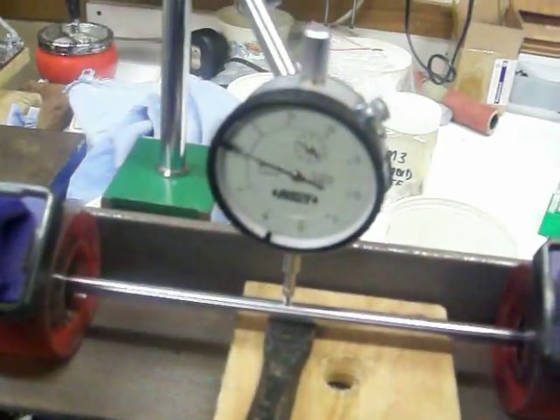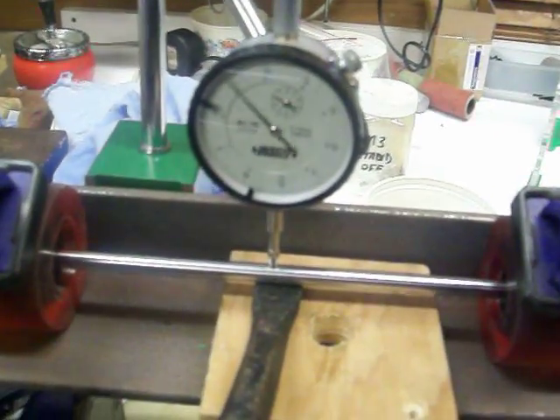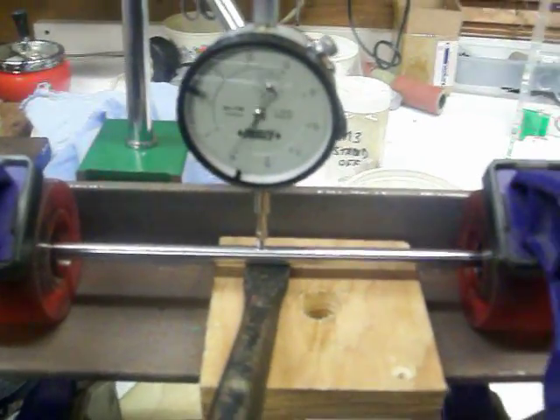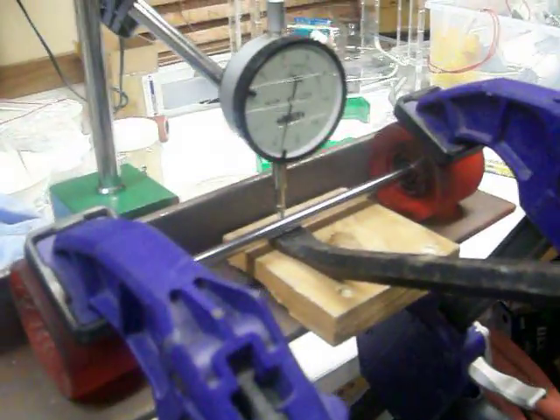Once you find the low spot, you just get the crowbar under there and wrench it up with a bit of force and kind of hold it for the memory to get into the metal, and it works great. I'm getting plus and minus 10 microns.